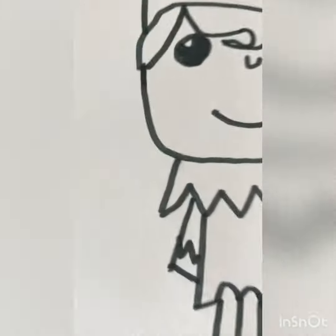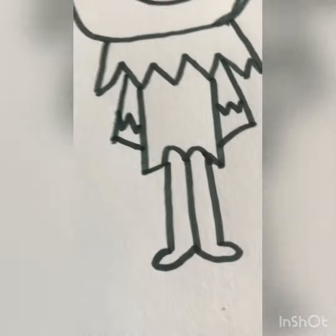I zigzagged right there for the end of his sleeve. At the bottom we're going to draw his hand the same way we did the feet.